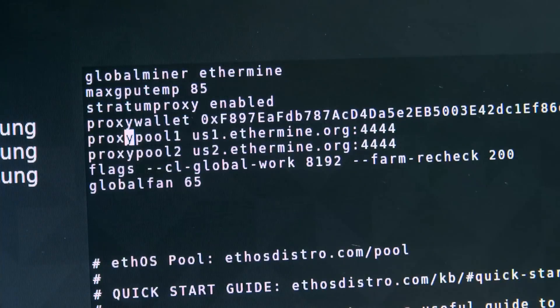Next, set up the local config by typing 'vi local.conf'. To edit lines, hit the Insert key and navigate with your arrow keys. The first task is to change the wallet address to your own wallet address. You can get an Ethereum wallet address by downloading Jaxx to your phone.